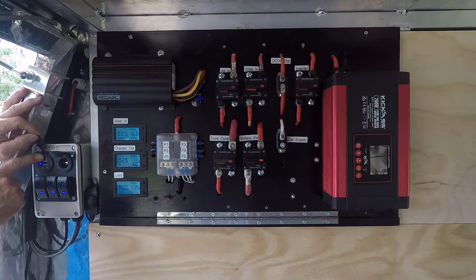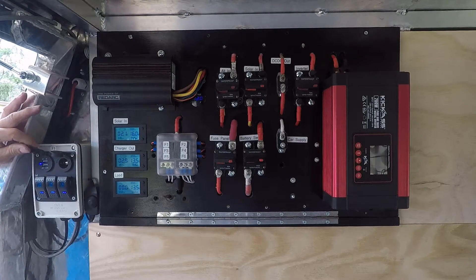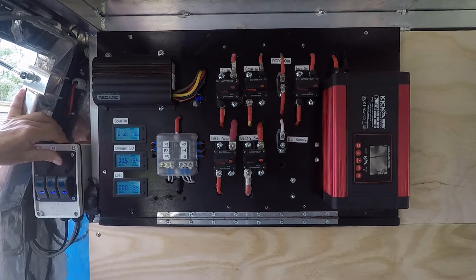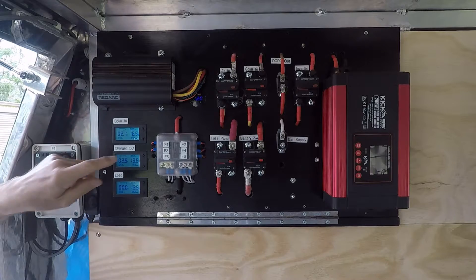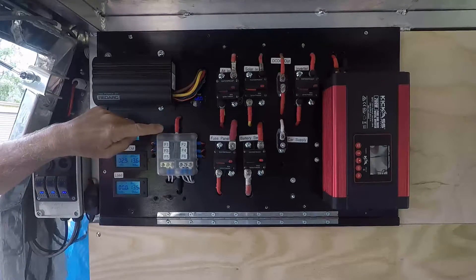We also have a cigarette outlet here — the lid keeps popping open — and a dual USB outlet with 1-amp and 2.1-amp USB ports. That's duplicated in the other front corner and both rear corners of the canopy.